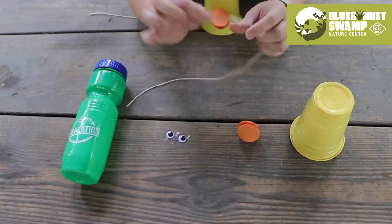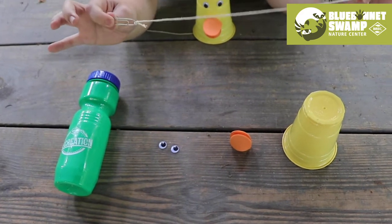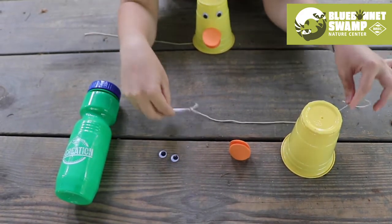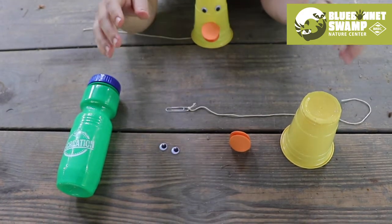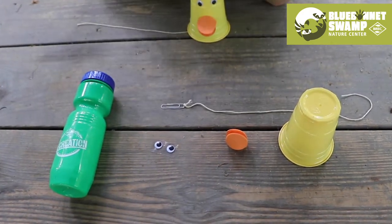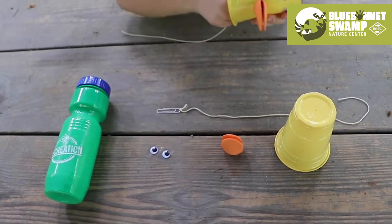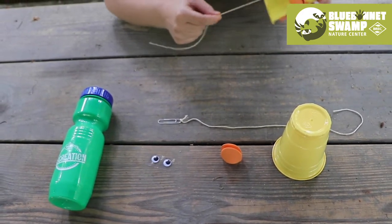And then finally you're going to need a paper clip and a piece of cotton string. It's important that your string is made out of cotton so that the sound will work well. And then to make your sound on your duck craft you need a little bit of water, because when you try and make the sound you need to make sure that your fingers are wet when you put them on the string.